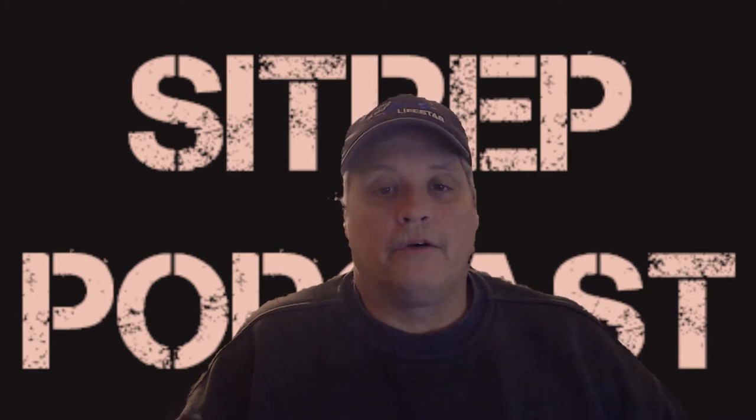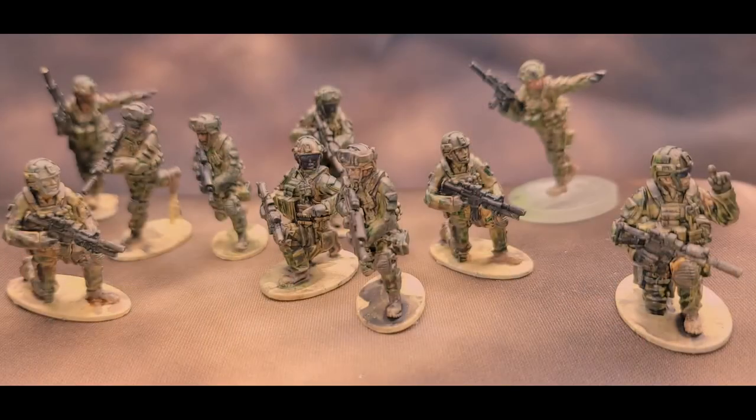Here's a picture of all the miniatures we painted up in this video — sans the one leader in the upper right corner, the one standing pointing. They all look pretty similar. For having to recreate the formula of what I used originally, he's a little bit lighter than the others but that's fine. I think they all look good — it was quick, it was easy, we used a lot of different paints. I think the results speak for themselves.